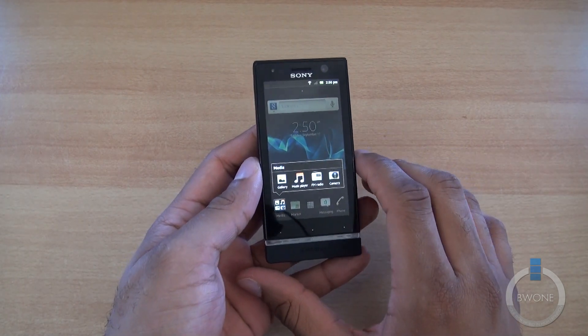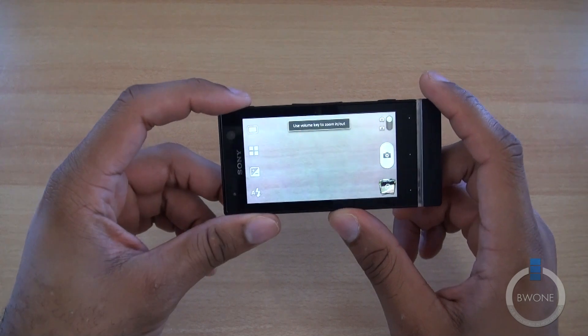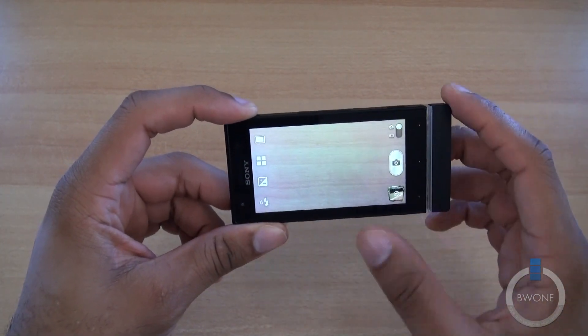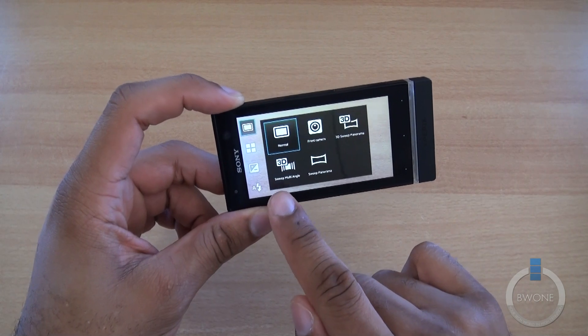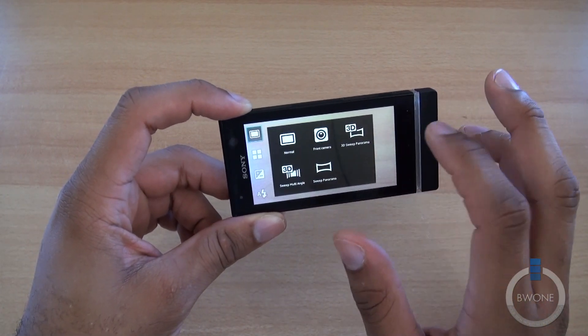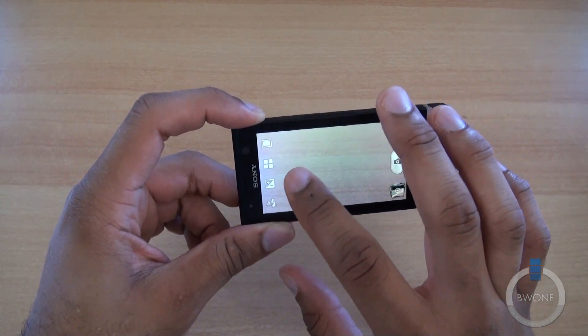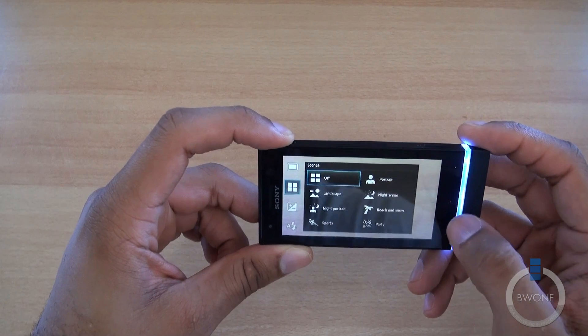Let me show you the camera application one more time. You can see multi-camera — it's pretty much what you typically see in most Sony devices. You have 3D sweep, multi-angle, panorama, 3D sweep panorama, and you can switch to the front-facing camera as well. You have different settings for that — pretty nifty.